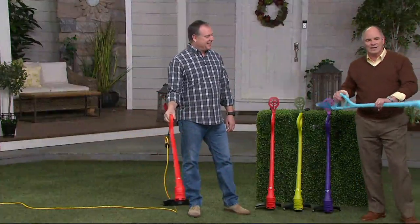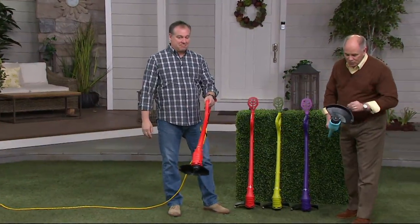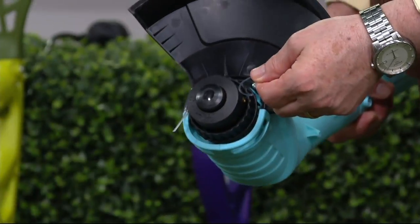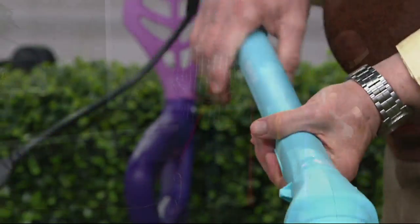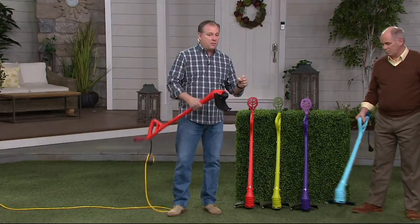I've never seen a trimmer that is this lightweight. You just plug it in. It comes with string, and virtually any string that you buy at the hardware store fits it. It comes with 12 feet of string to begin with, which is plenty. We do have extra spools on dot-com if you're looking for those. It's powerful — a 2.5 amp motor. We have that same motor in some of our smaller garden tillers. This guy really works.